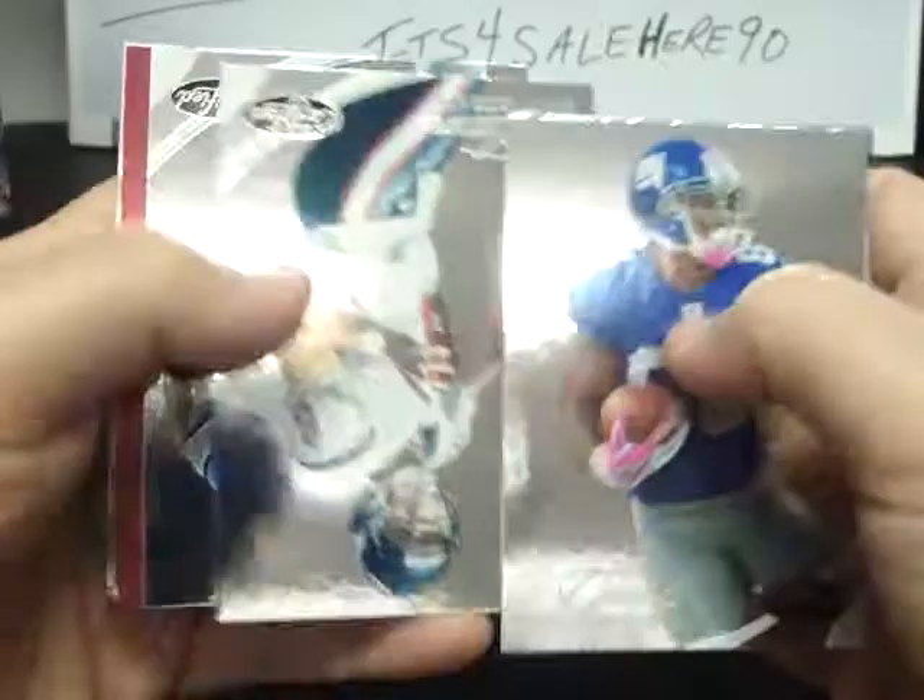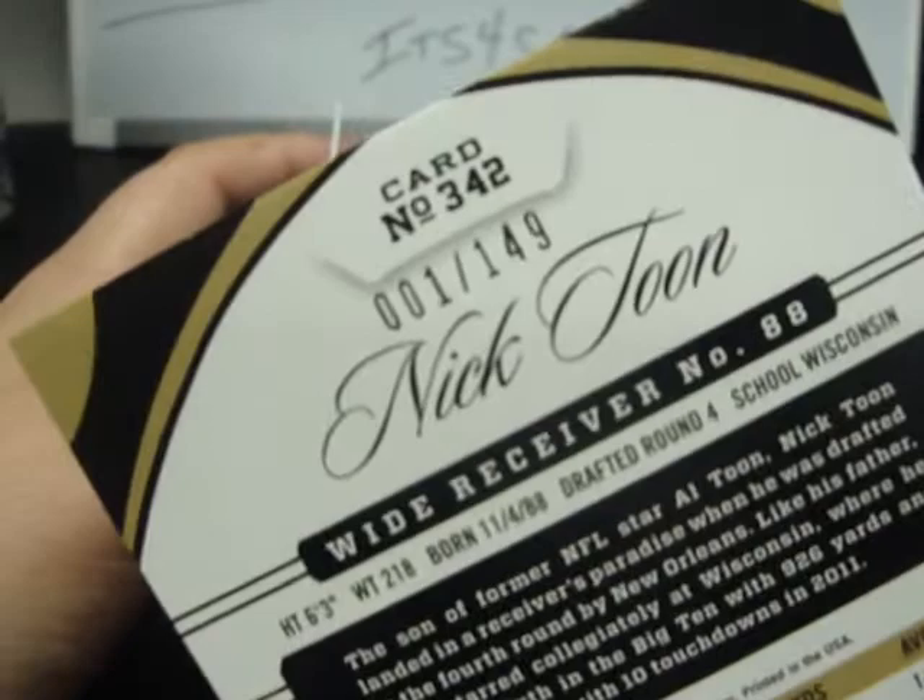Box 20: Victor Cruz, Matt Shaw, Brandon Pettigrew Freshman Fabric, Nick Toon Jumbo Patch Jersey numbered 001 of 149 — not too shabby. James Anderson and Sidney Rice. James Stewart.